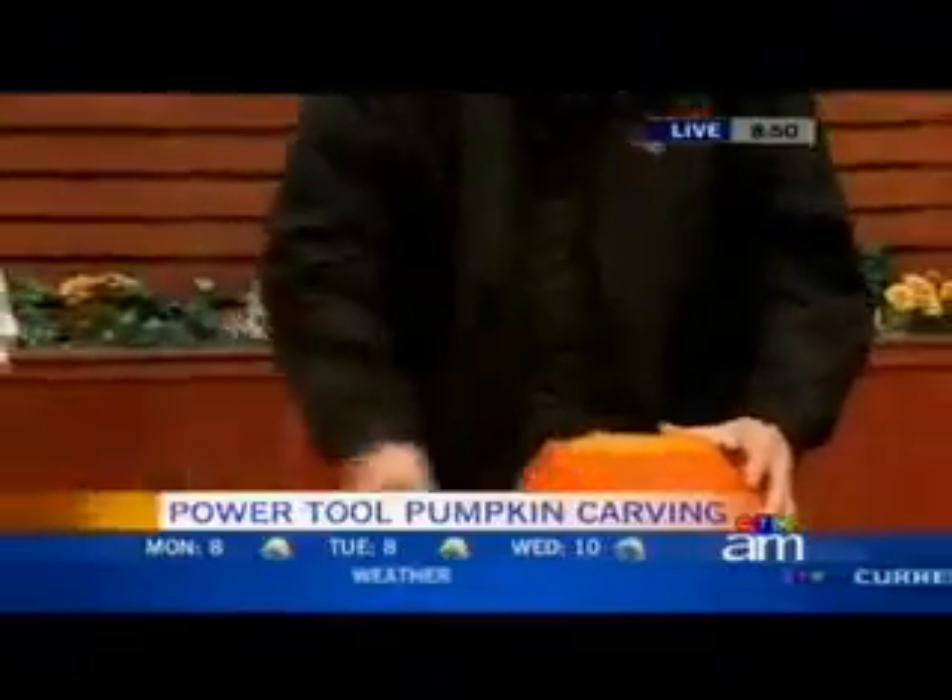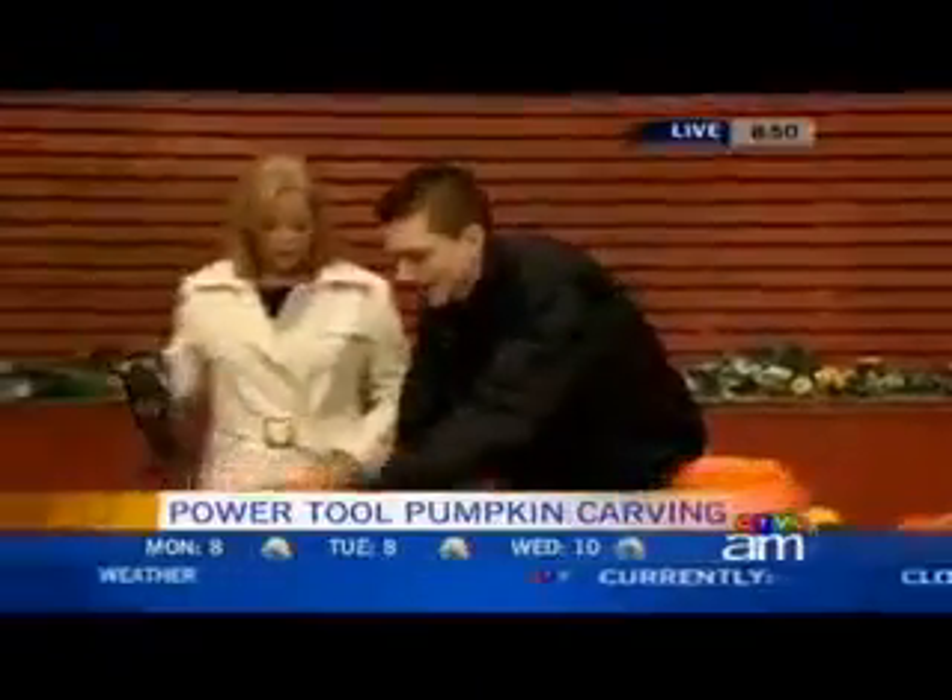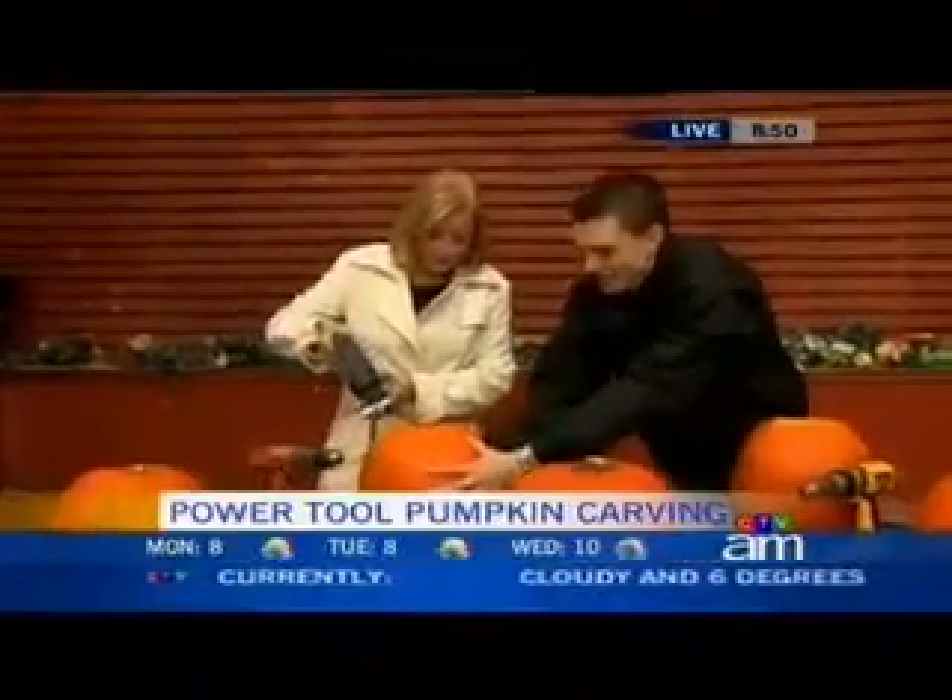Then you just pull it out. Oh, how easy is that? Very easy. So I'll just let you give it a try. I'll just do a portion of it. Just watch the hand.